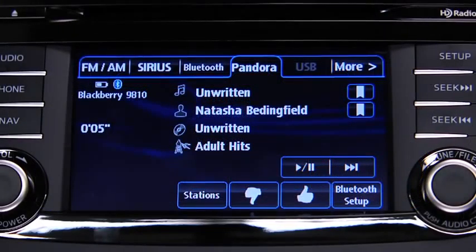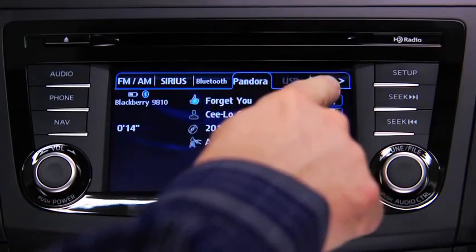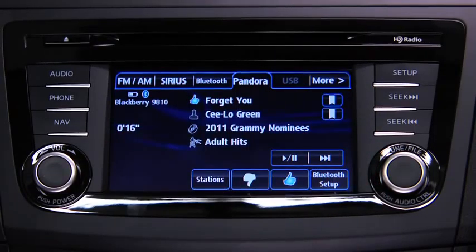To select a station from your programmed list, touch the Stations on-screen button and then select the desired station. To like a song, touch the Thumbs Up on-screen button. To dislike a song, touch the Thumbs Down on-screen button. To bookmark a song or artist to check out later on the web, touch the Bookmark button on the right side of the song or artist's name.